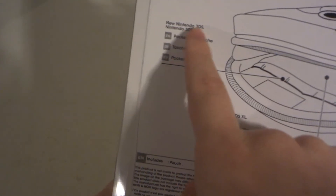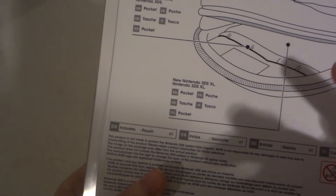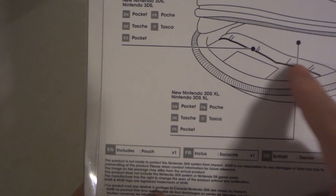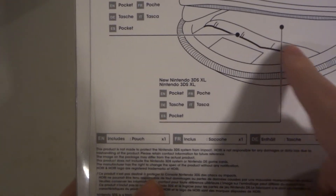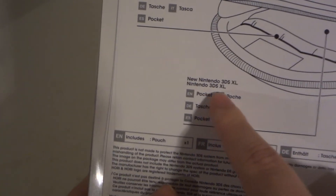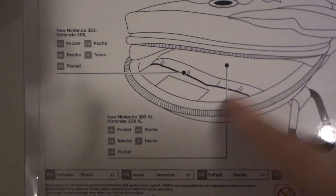So here's kind of what they're saying on the packaging: if you have a New Nintendo 3DS or a regular Nintendo 3DS, it goes in the bottom pouch towards the back. But your New Nintendo 3DS XL and your Nintendo 3DS XL will go kind of in the front pouch here.